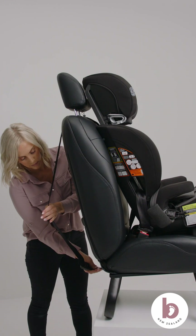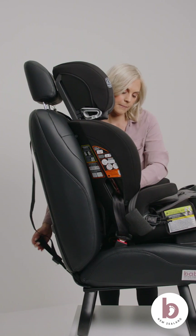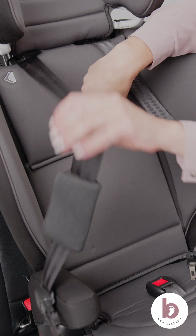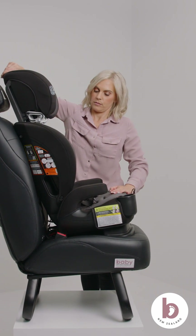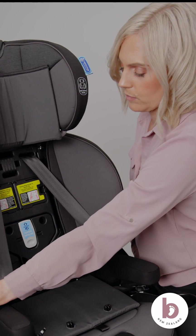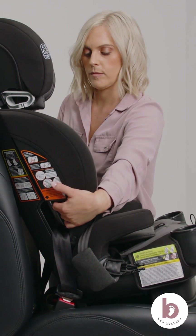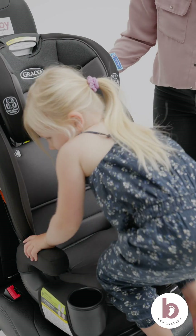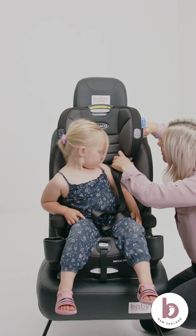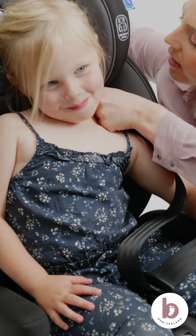Connect the top tether strap to an approved anchor point in your vehicle. Push the car seat back into the vehicle seat while tightening the tether strap to remove slack. Place the seat pads back into their correct position. Move the headrest back to the correct position for your child. Check for movement by moving the car seat's base from left to right, back and forth. For a correct fit, there should be less than 2.5 centimeters of movement at the belt path. Place your child in the car seat. Thread the shoulder portion of the vehicle seat belt through the seat belt guide on the headrest closest to the retractor and vehicle door.